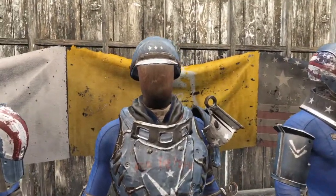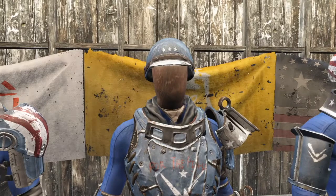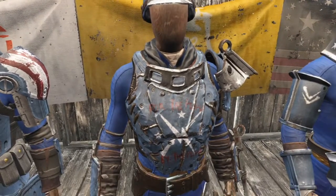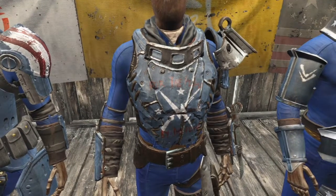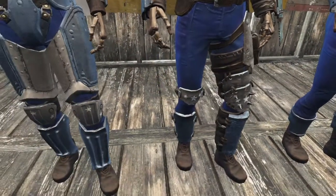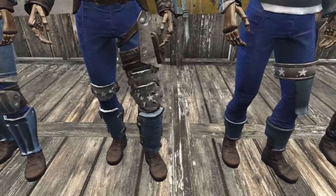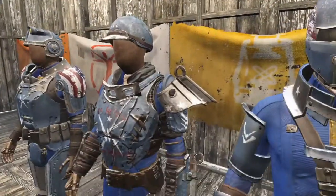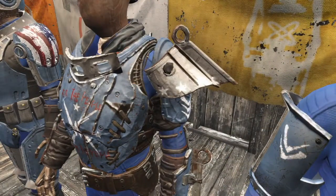Next we have the metal armor. The helmet is painted with white stars. The chest piece gets the Minutemen logo in white along with the slogan "for the people by the people" painted by hand in red. The knee pads have white stars, and the shoulder pad gets some details on the side and some white stars.